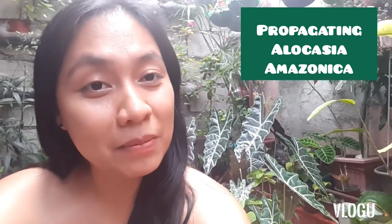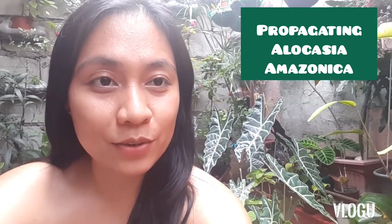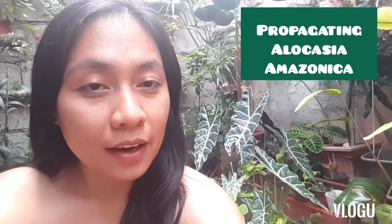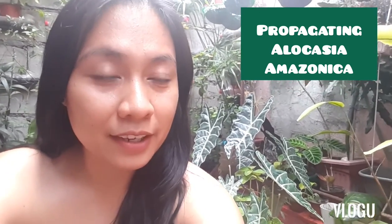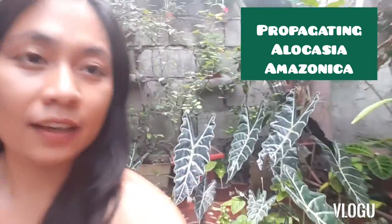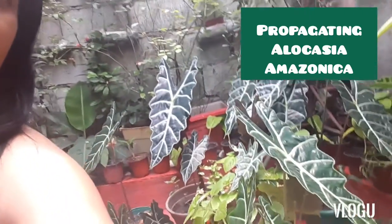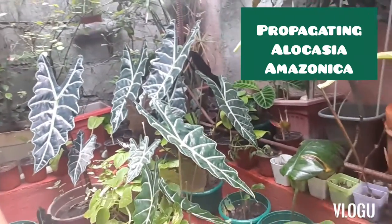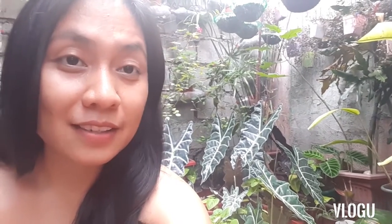Hi there, this is Mommy G from Family Garden Adventures, and today I will show you how to propagate Alocasia amazonica or Alocasia poly. You can see the alocasias we have at my back. We have quite a lot, and I've tackled how to take care of this in one of my videos, but now I will show you how you can propagate this.